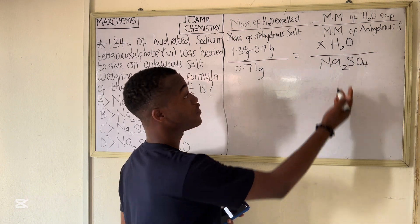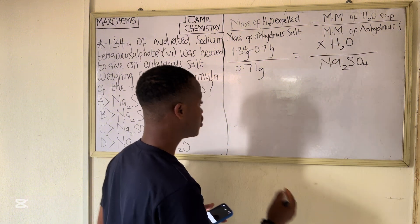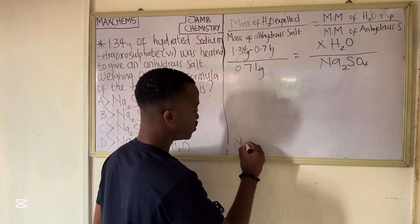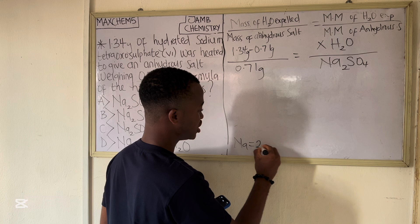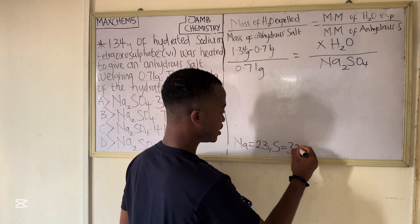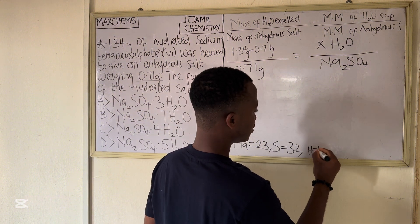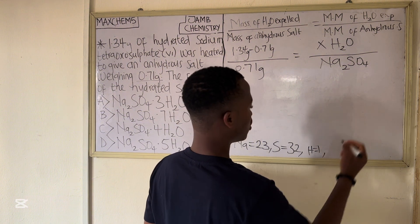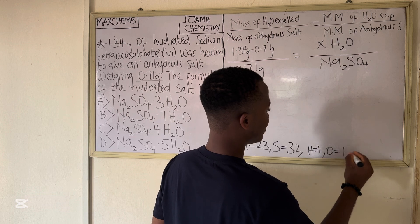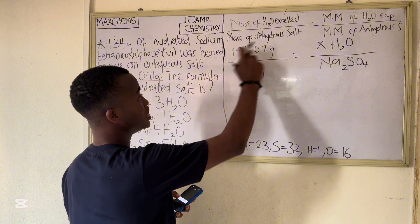To calculate the molar mass we need the atomic masses of sodium, sulfur, oxygen, and hydrogen. The atomic mass of sodium is 23 g/mol, sulfur is 32 g/mol, hydrogen is 1 g/mol, and oxygen is 16 g/mol. We will use these values to calculate the molar masses.